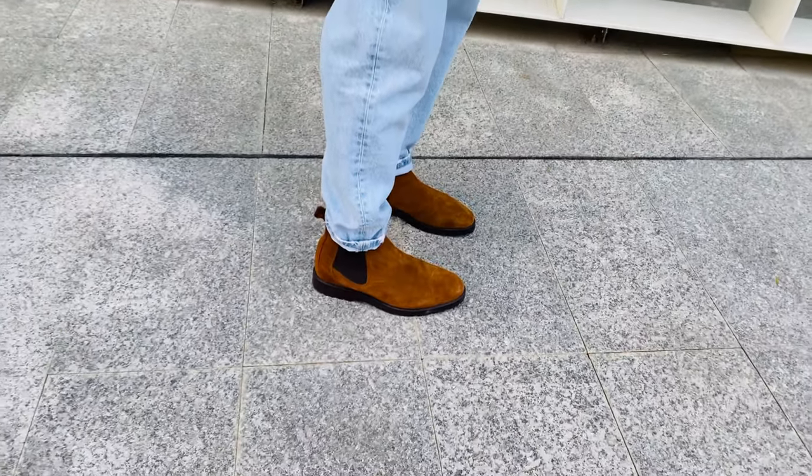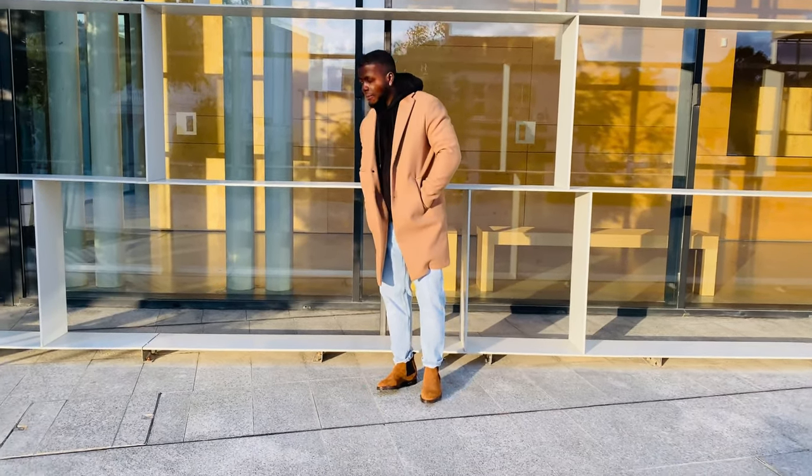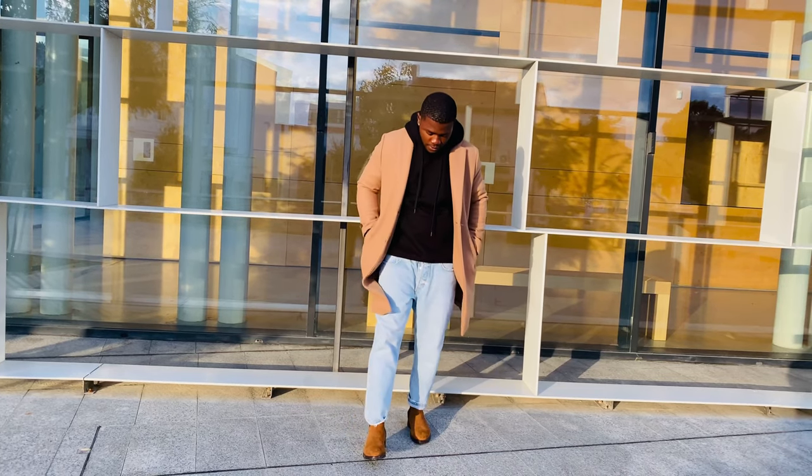This is it for the second outfit. I enjoy the vibe — everything suits everything. The colors, the combination, everything is on point. So yeah, that's it for the second outfit.